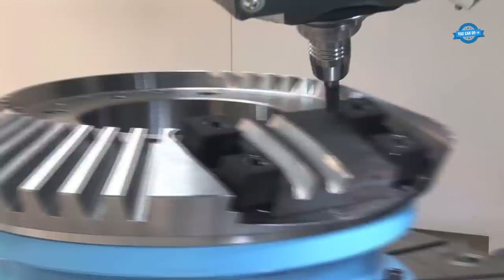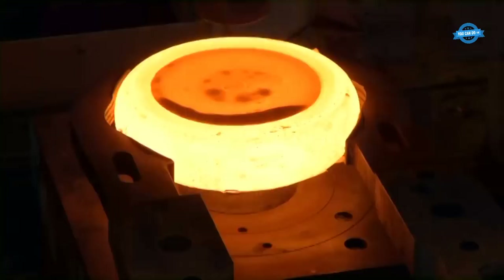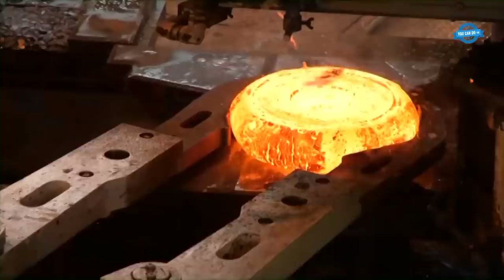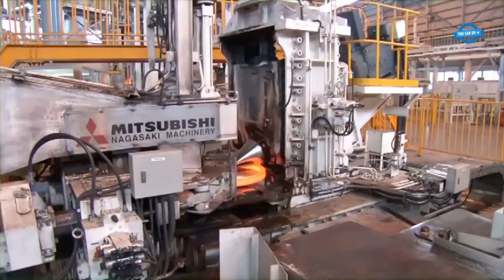The fully automatic ring production line of Mitsubishi Nagasaki Machinery is a state-of-the-art system that utilizes advanced technology to produce high-quality rings with precision and efficiency. The production process starts with loading the raw material onto the conveyor belt, which is then fed into the rough ground-forming machine. This machine shapes the material into a ring and transfers it to the rolling mill, which applies pressure and heat to gradually form the ring into the desired shape and size.